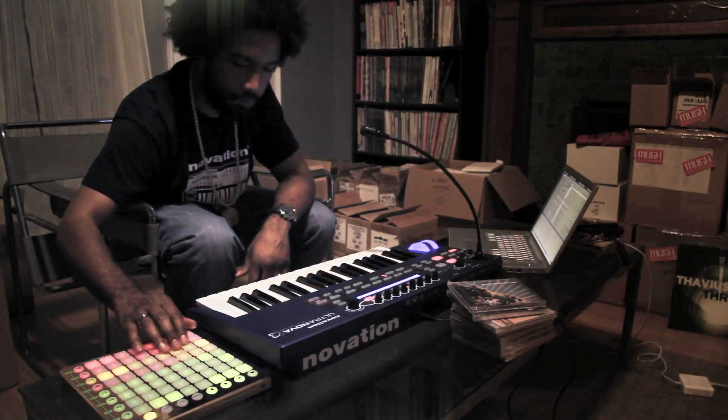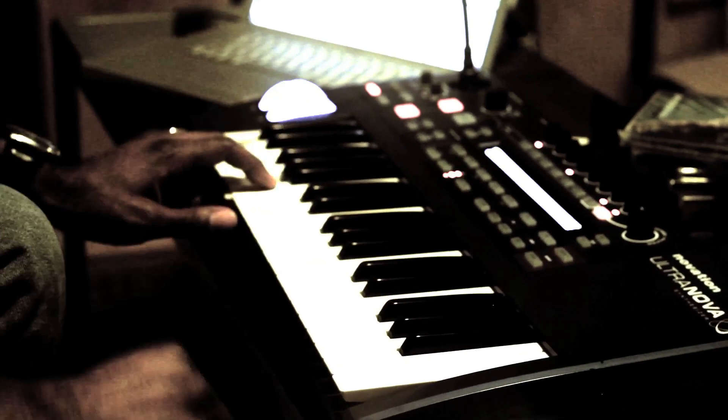Typically when I'm starting on a track, I usually like to have some drums first, just to give me a rhythm bed for what I'm going to do next. And then from there, just start layering on sounds — maybe a bass first and layering certain things on top of that.